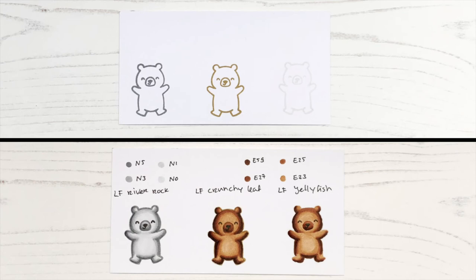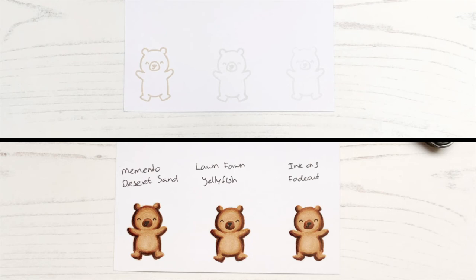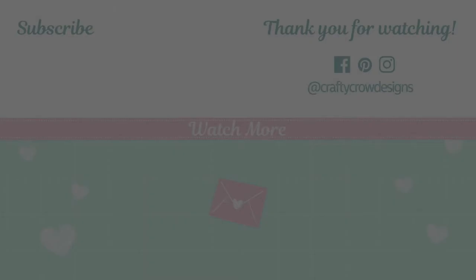In a separate video I will focus on the no-line colouring itself, so then I will show you how I did the no-line colouring of one of the bears. I hope you found this video useful — if you did, please give it a big thumbs up and also subscribe down below. If you have any other questions, feel free to ask in the comments. Thank you so much for watching, and see you next time!